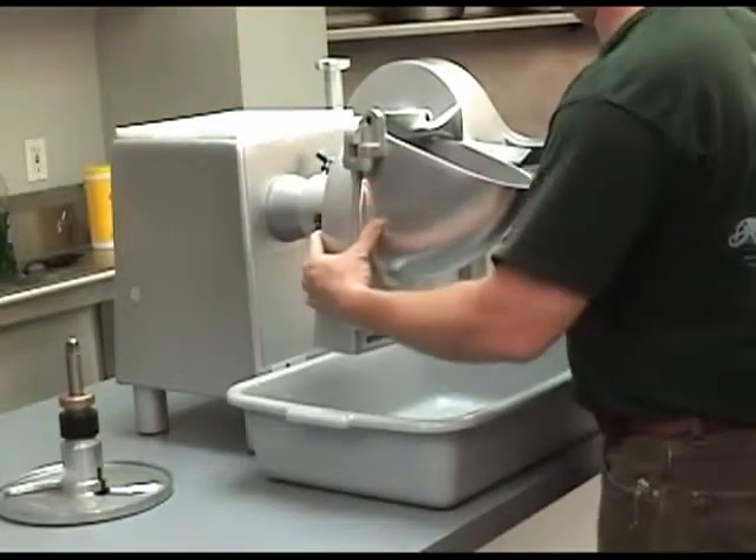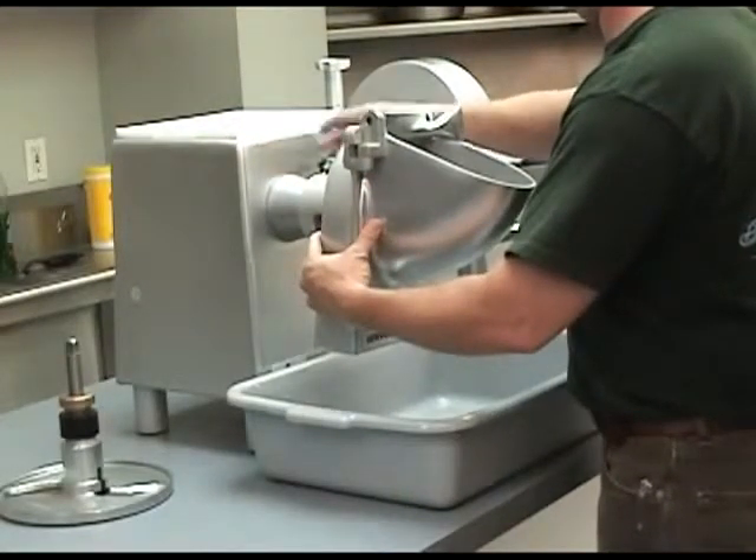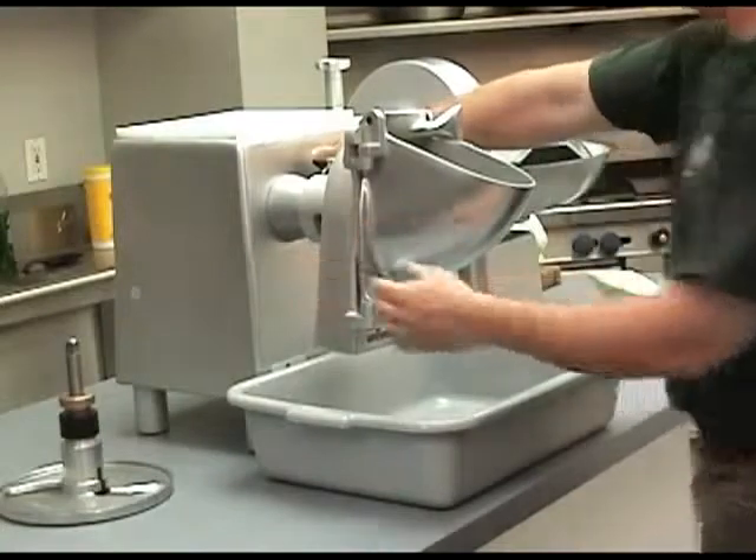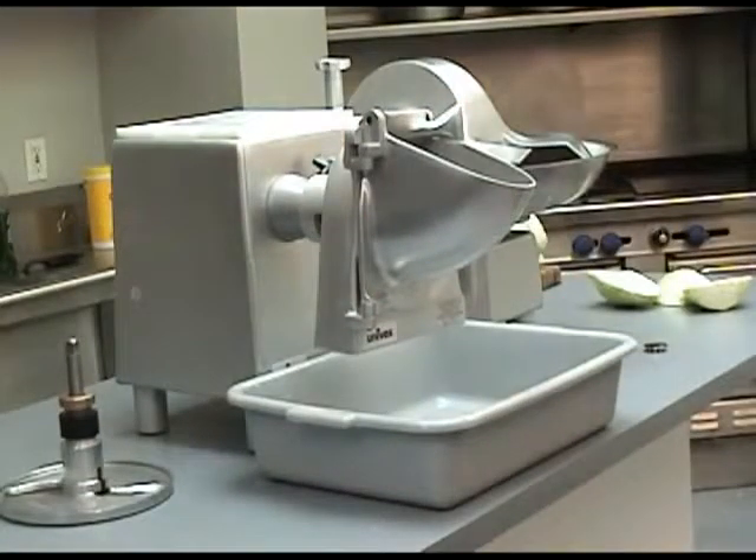Remove the PTO cap and loosen the thumb screw on the PTO Hub. Ensure the adapter is properly installed on the drive shaft. Insert the attachment with a slight twist until firmly in place and tighten the thumb screw.